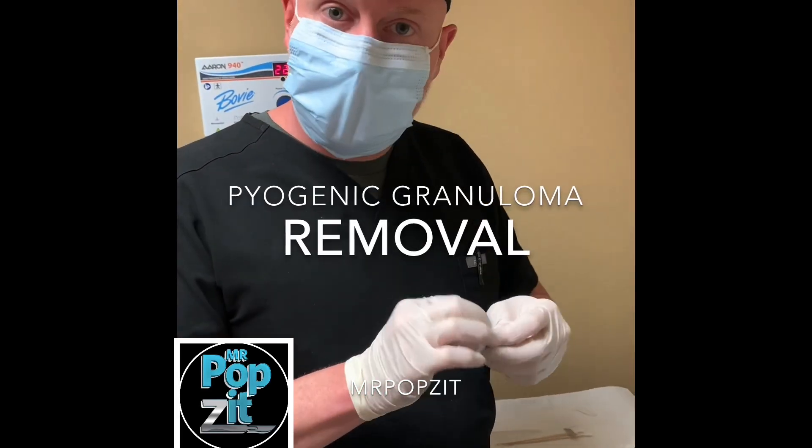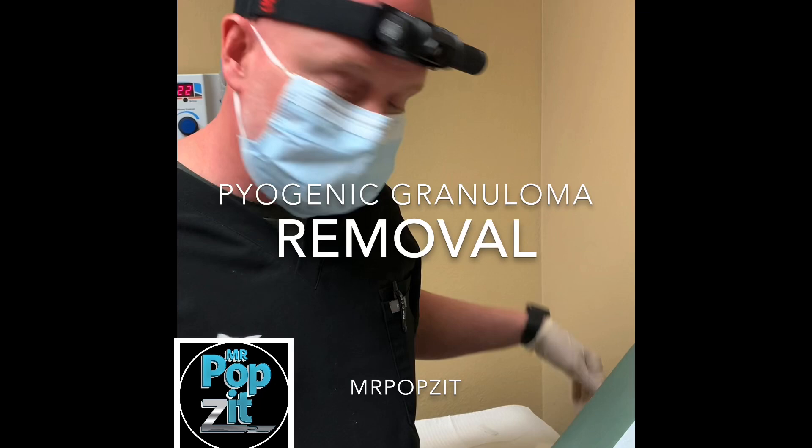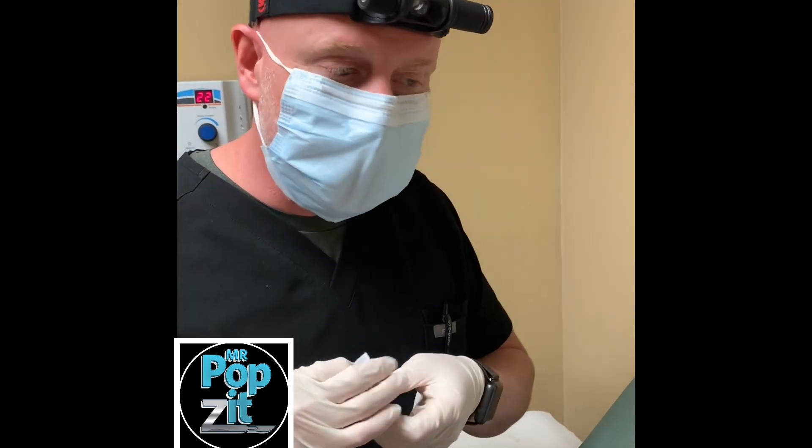Hi guys, it's Craig Lynch, Durham PA, Mr. Popsit here. We have something that we see quite often and is misdiagnosed a lot of times in ERs and urgent cares.